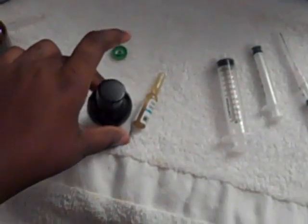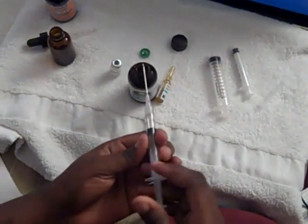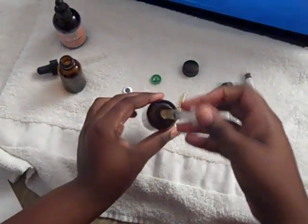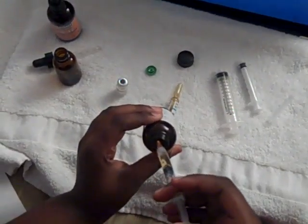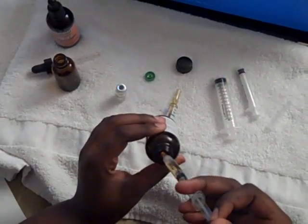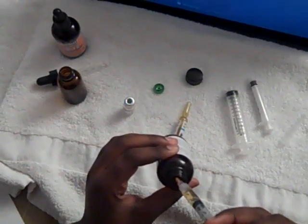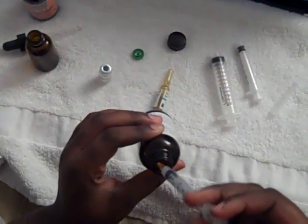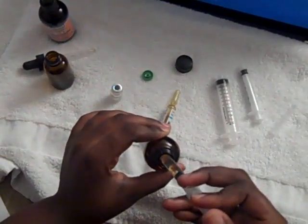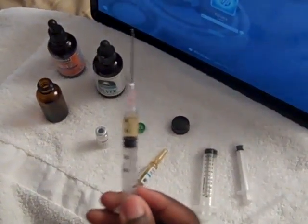Then you want to get your silver and draw up 1 ml. I'm going to draw a little bit more and release the rest. I see I have a bubble in there so I'm going to release it. Once you have 1 ml drawn, it should look like that — bubble free.